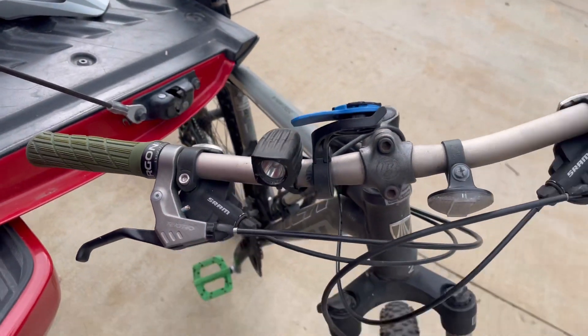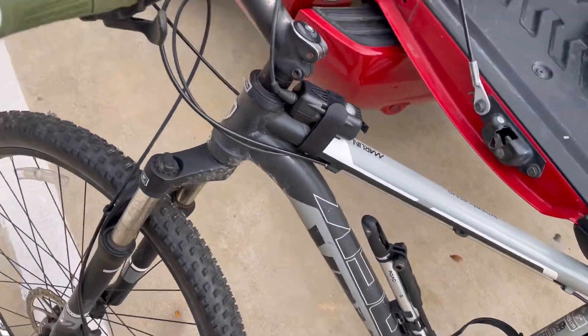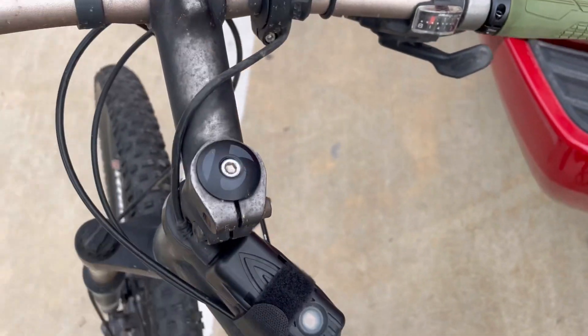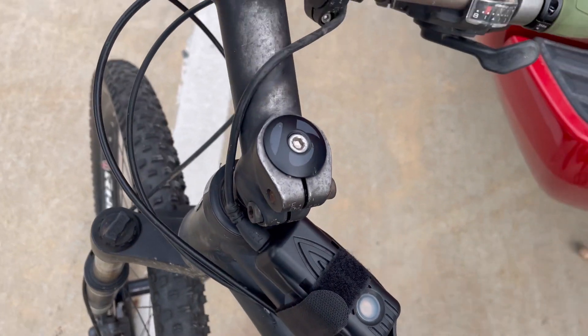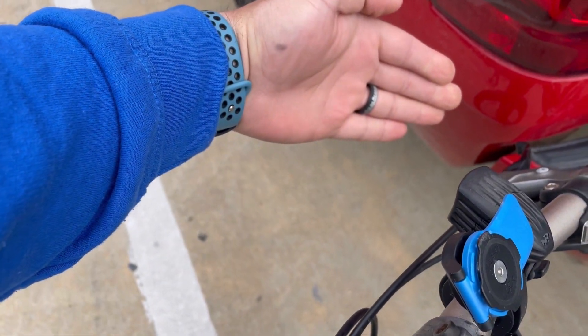The headlamp is one I've had for years and it just works. There's a battery that you have to charge — it velcros onto the frame and has a little cable that runs up and plugs into the headlamp, so you can detach it and take the battery in to charge it while leaving the headlamp attached to the bike.